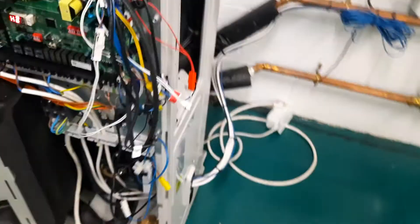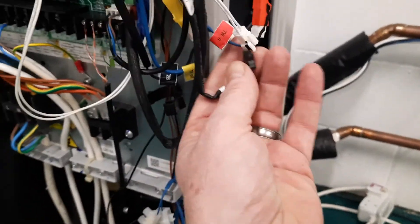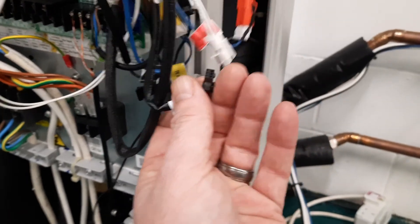I'll zoom in a little bit — and there we go. This is connected onto the refrigerant pipe. So this sensor being disconnected is causing the H2 error. If we plug it back in again up the top here, we'll see that the fault code disappears.